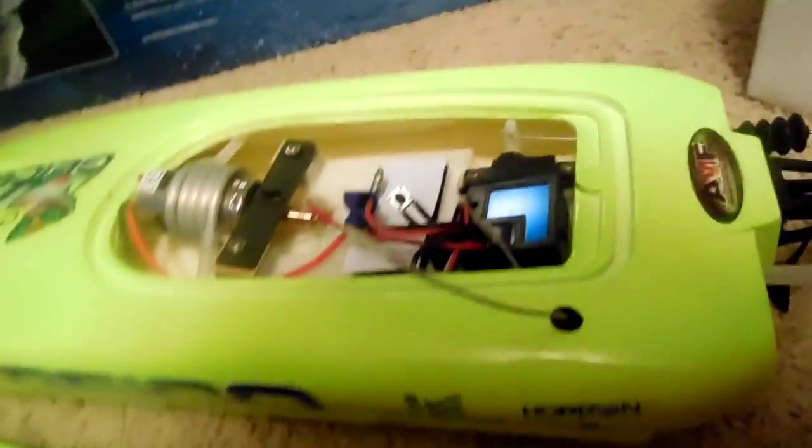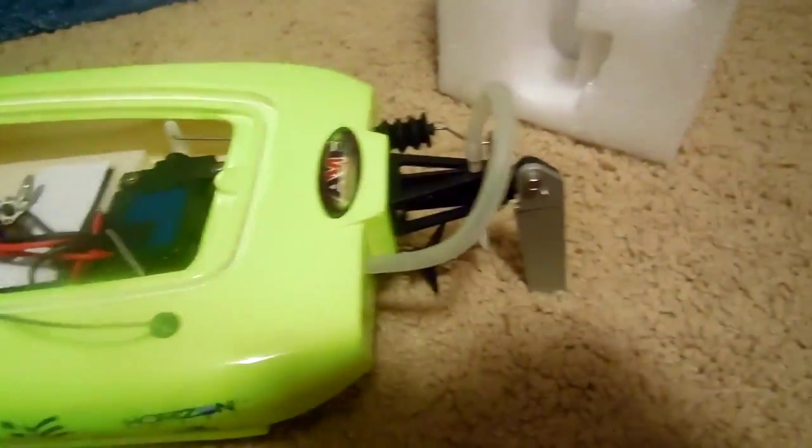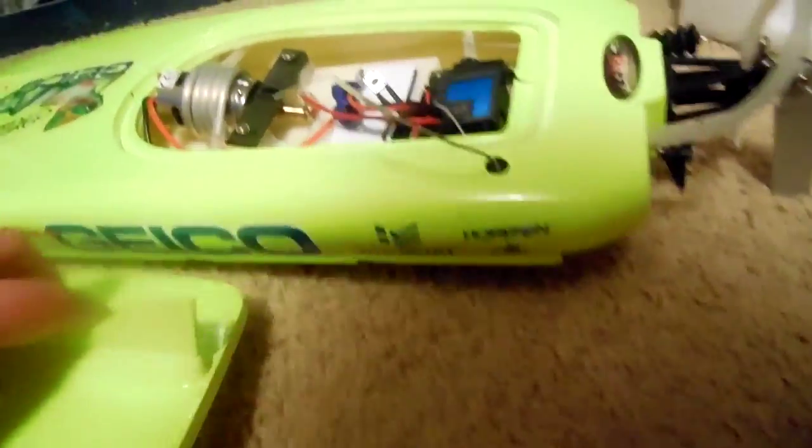I want you guys to let me know what you think of the quality of this video, because I'm actually using a camera I got for my birthday a couple years back. I have used this camera a couple times in my videos, but yeah, so now let's put that aside.